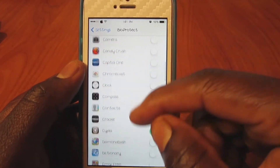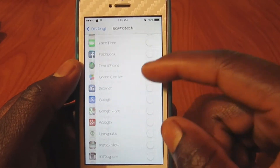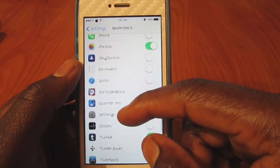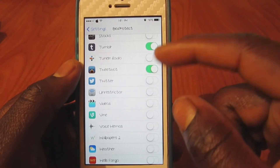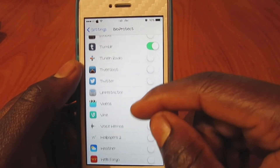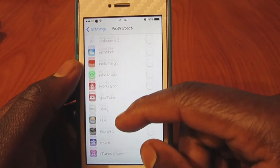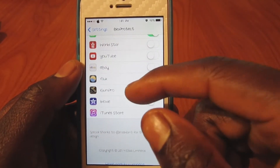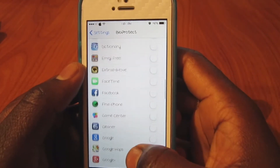Down here are all the apps you have installed on your phone. I lock my Cydia, my Messages, my Photos, my Tumblr. Let's lock Line, let's lock WhatsApp, let's lock my Wells Fargo app. Basically any app on your phone you can lock it.